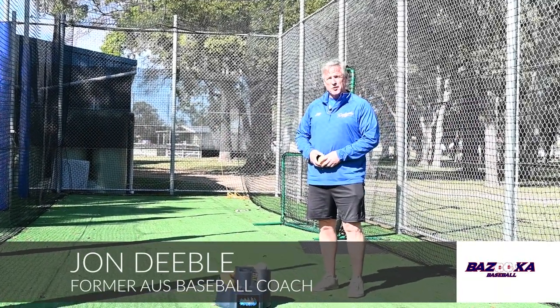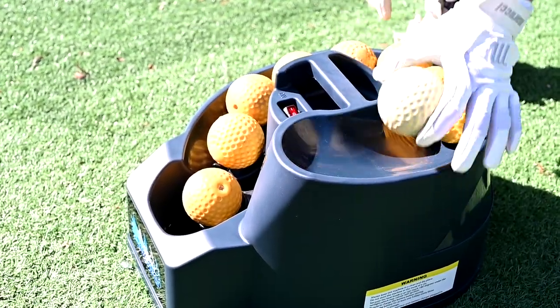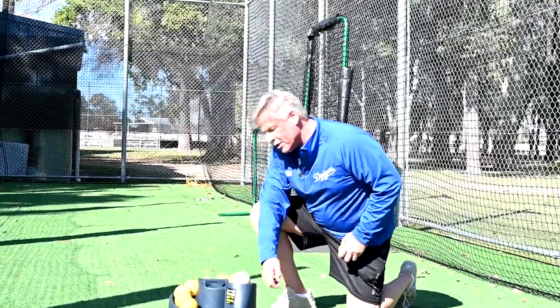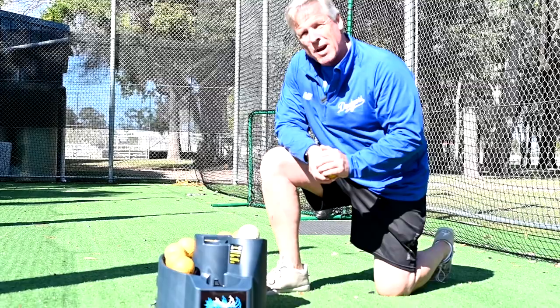This is the Bazooka soft toss machine. This machine holds nine to ten balls. It's got four speeds, from the back for the little kids all up to the seniors. It's very simple to use.